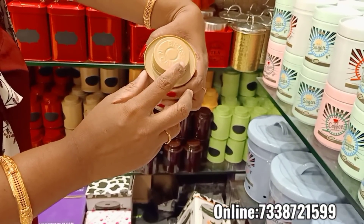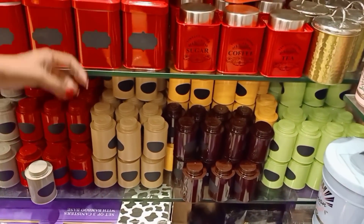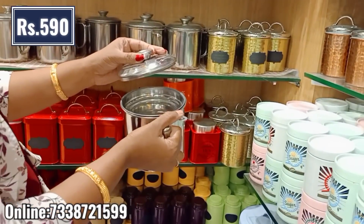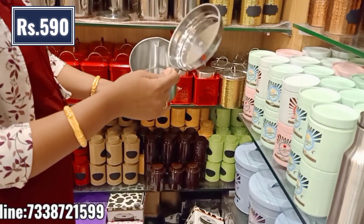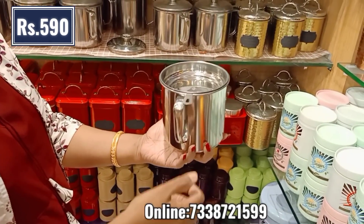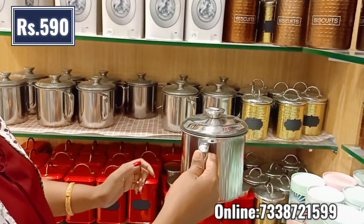This is a powder-coated finish. I think this is what we use normally. I would like to store the pulses and the masala. This is exactly what you can use — like double boiling, steam, or whatever. This is exactly what you can use. I will mention the timing.